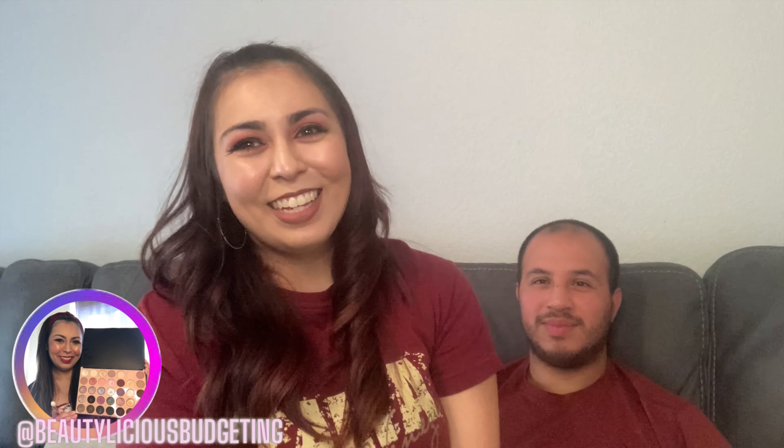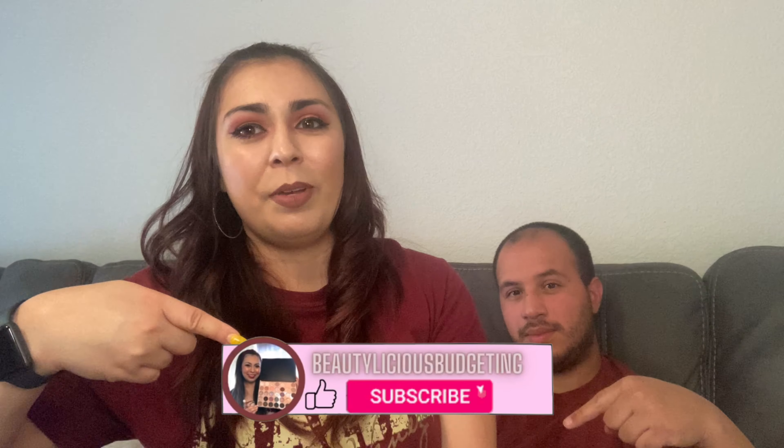Hey everyone and welcome back to my channel Bealicious Budgeting. My name is Anna, and I'm her husband Ernie. So today we're going to be decorating our house for fall. I'm super excited. If you haven't checked out our Dollar Tree haul video, we found some amazing fall decor on a budget of course. And if you're new to my channel, welcome — I focus on content such as beauty, lifestyle, and how to save money. If you're interested, please hit the subscribe button down below.